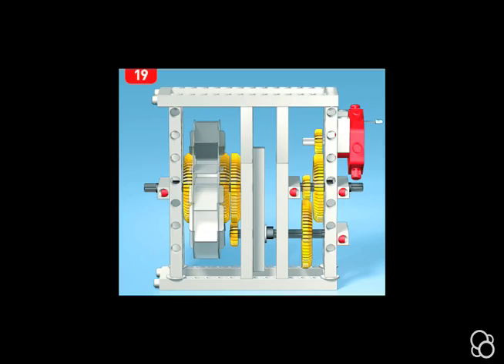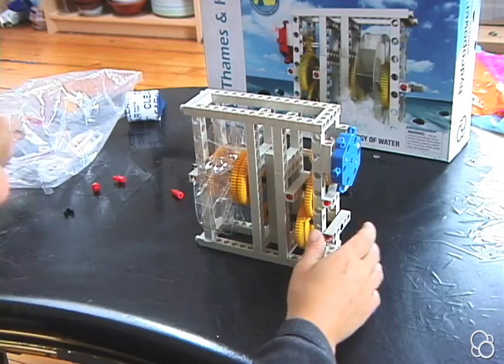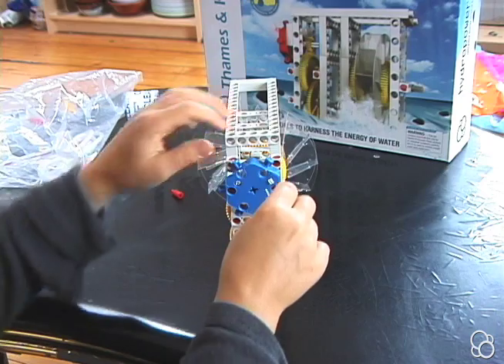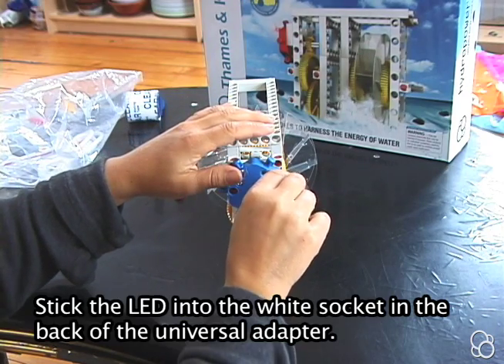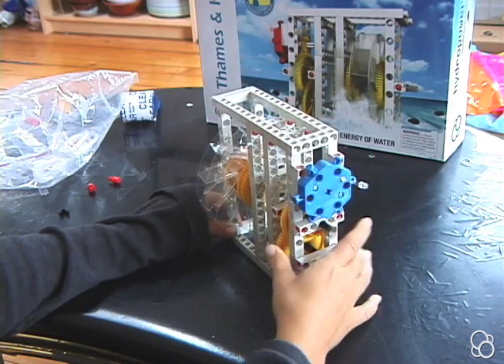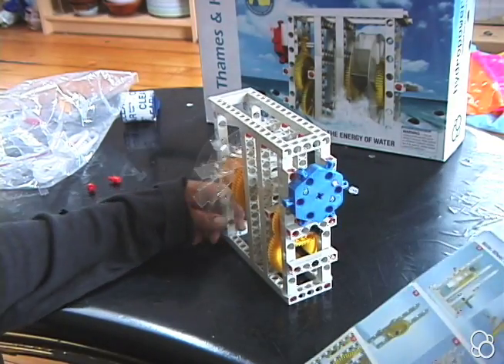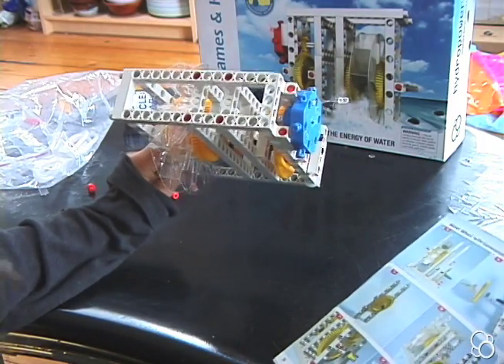Now we're going to move on to image 20, and you're going to need an LED. Stick that LED into the white socket in the back here, and make sure the wires of the LED fit snugly inside the little socket. This is what it looks like in image 21.